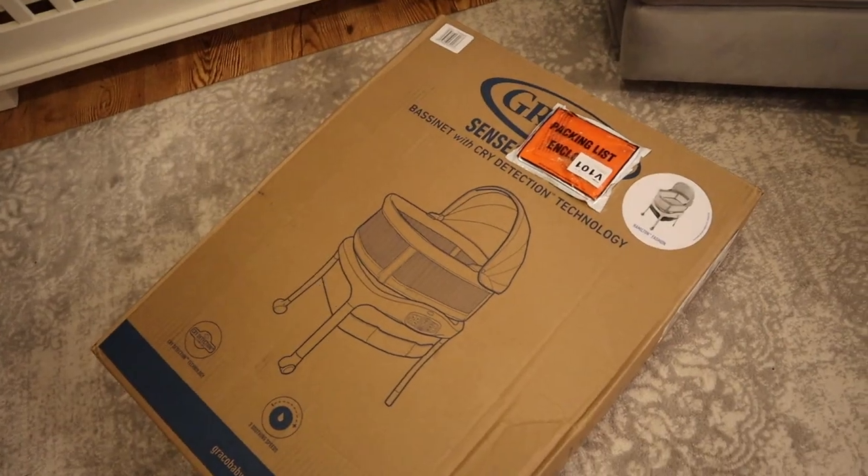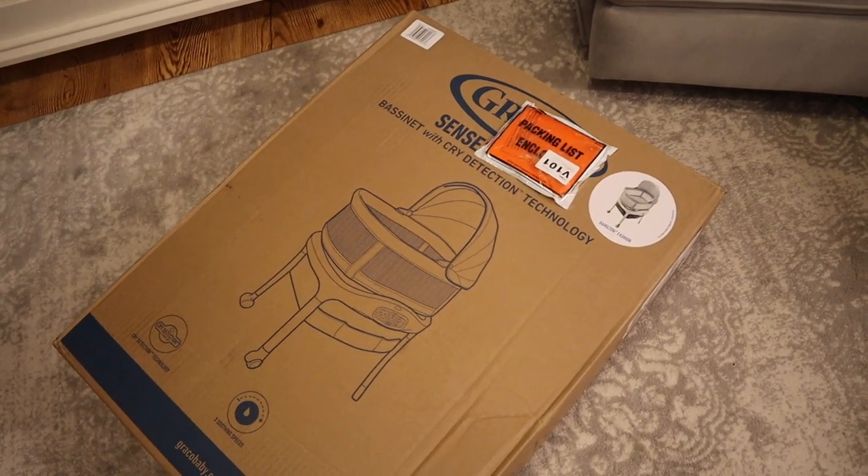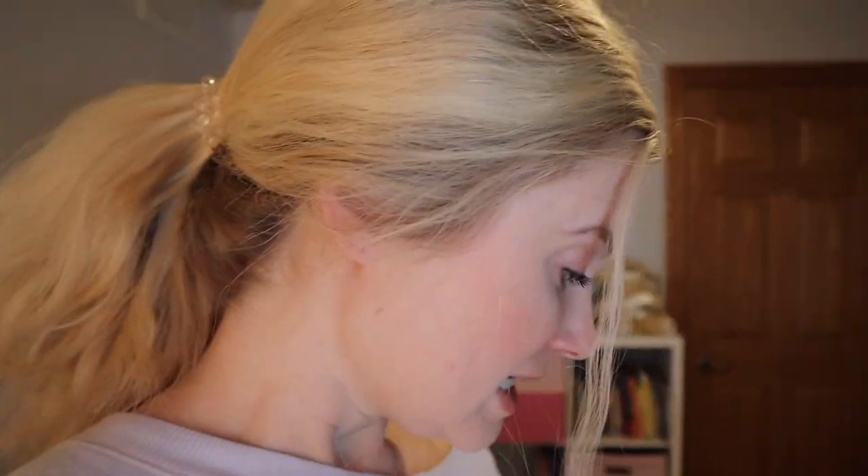First up, this is the Graco Sense to Snooze Motion Bassinet with Cry Detection Technology. I was looking at this bassinet as well as the 4Moms Motion Bassinet. Both seem like really good bassinets — they're both alternatives to the Snoo, which is crazy expensive. I ended up going with this one. It seemed like it had good value and good reviews, and I'm excited to put it together and try it out.